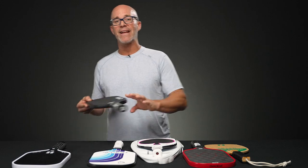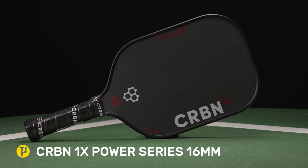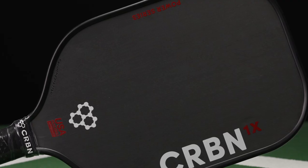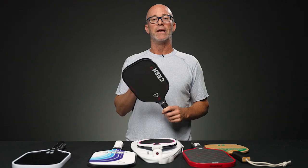And then on to the next — we'll feature the Carbon One Power Series 16 millimeter, again an elongated paddle running about eight ounces. The main spin feature here is the T700 raw carbon surface, which is extremely spin-friendly.